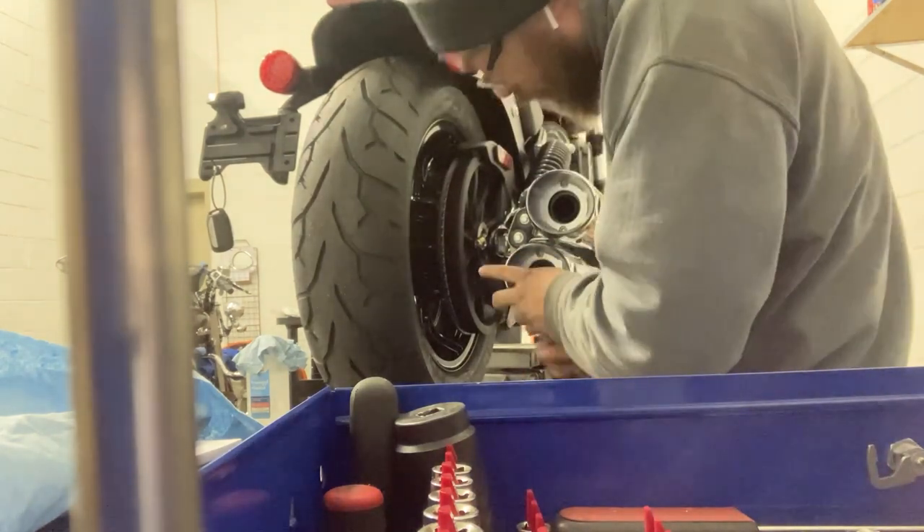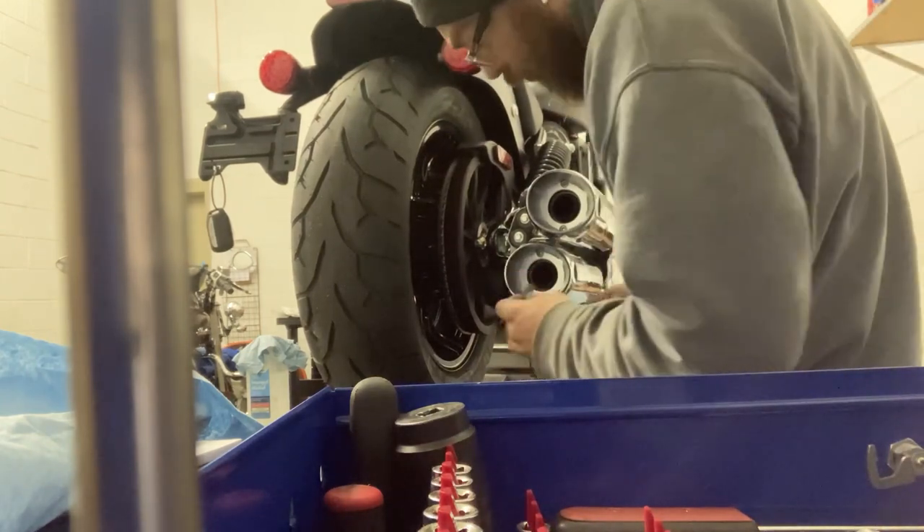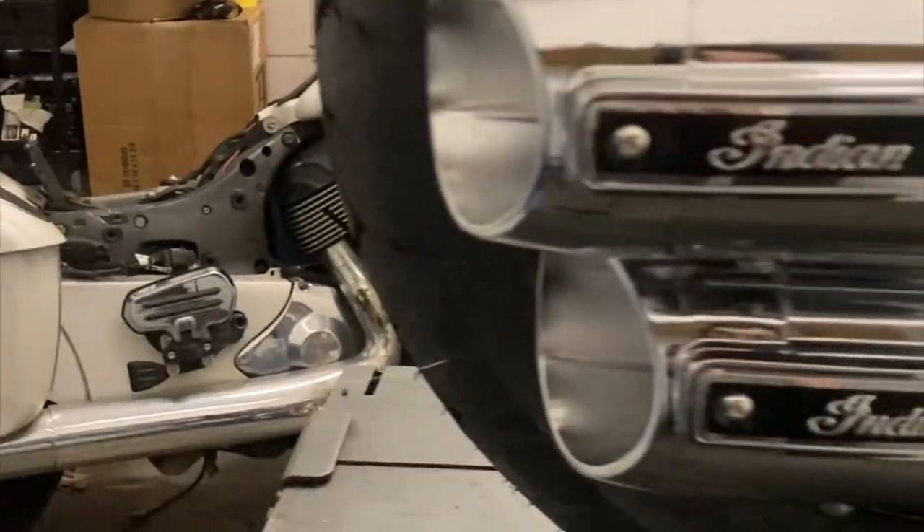This guy had ordered his bike and it went straight to all this work. As you can see, the key fob is still zip-tied to the license plate bracket. But wait till you hear this thing — and check out these exhausts, they just look fantastic on here.